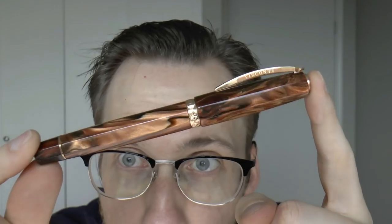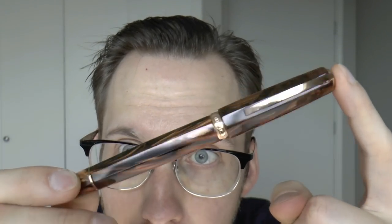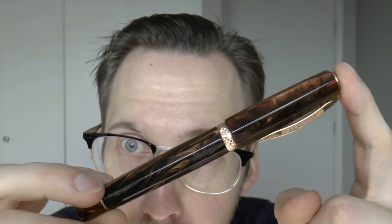Hey there! I was talking to Joost from Applebaum Pennen and I said Visconti Medici — the large model, the oversized model. He said boom, I said boom. So here we have the pen that was lent to me: the very attractive Visconti Medici.